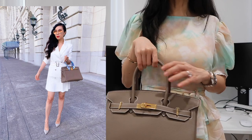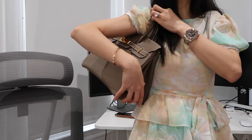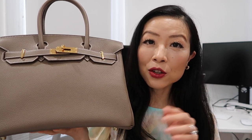I usually carry it by hand or put it on my wrist. You can also carry it as a shoulder bag but I rarely do. I don't need to show what fits in this video since I covered that in my other videos — I'll link them below. It does fit a lot of items.